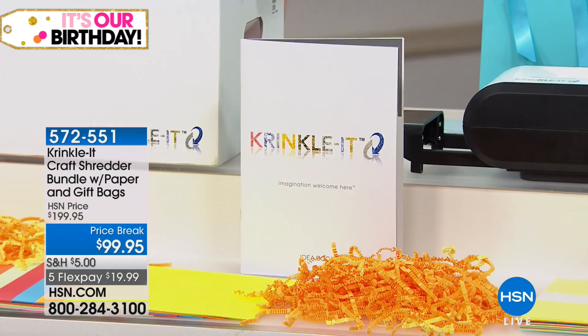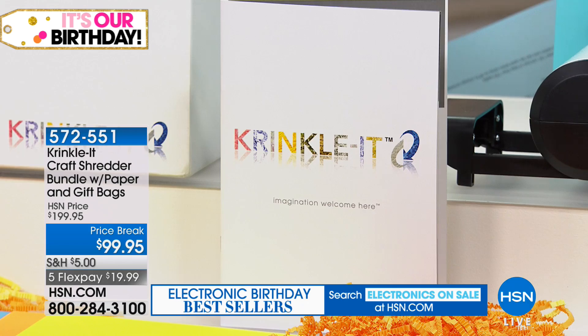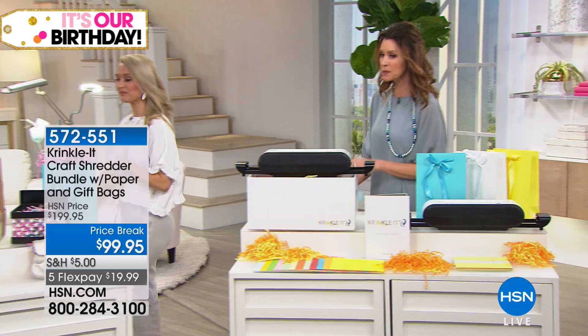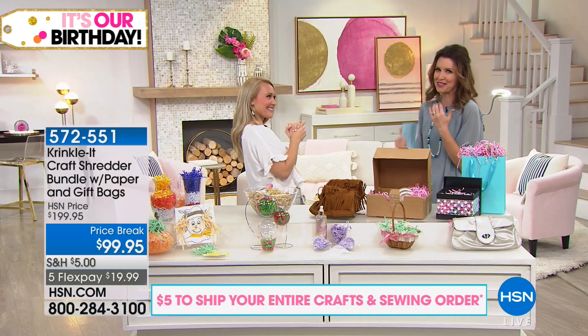The arms are adjustable, so you can put it on the included receptacle bin or onto a different bin — like a box you'd store Christmas bulbs in — and crinkle right into it. When we talk about crafts, you first think of opening a beautiful package with crinkle-cut paper, which we've spent an arm and a leg for. But that's not all you're going to be able to do with your Crinkle-It.